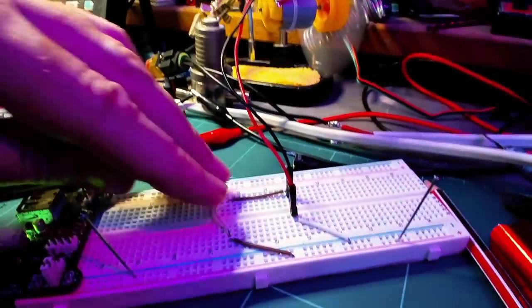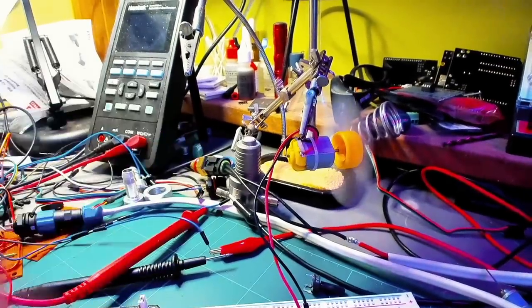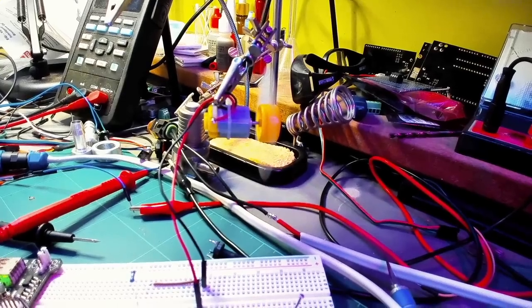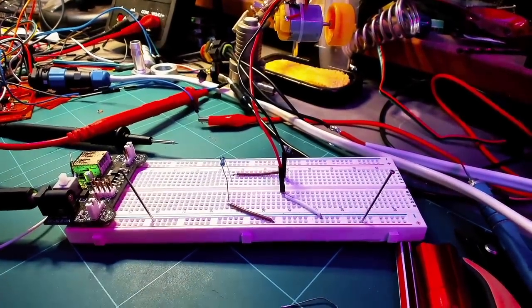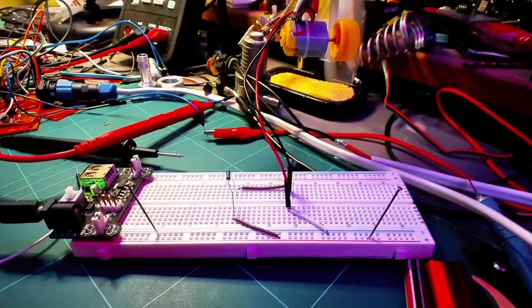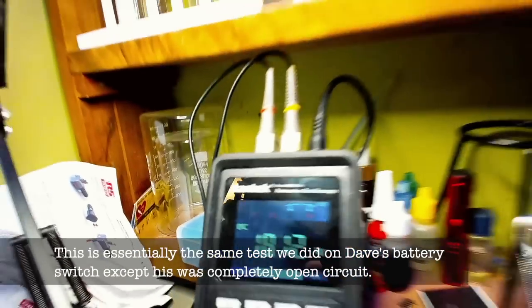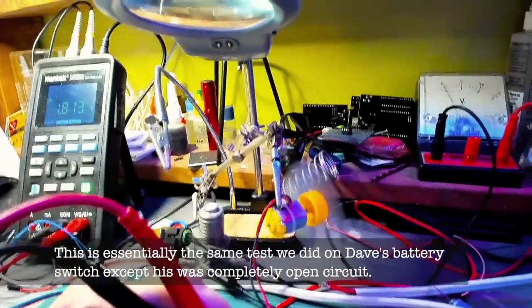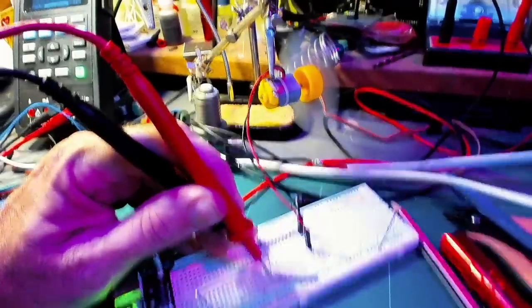Here we've got direct connections — the little motor is running fine. Now I'm going to take this connection out and replace it with a resistor — let's try 22 ohms. It's running, but definitely slower. Now I'm going to measure the voltage across the resistor. It's telling me about 1.82 volts is dropping across the resistor. This is a 5-volt circuit, so only 3.2 volts is left to run the motor, plus the greatly reduced current due to the resistance.